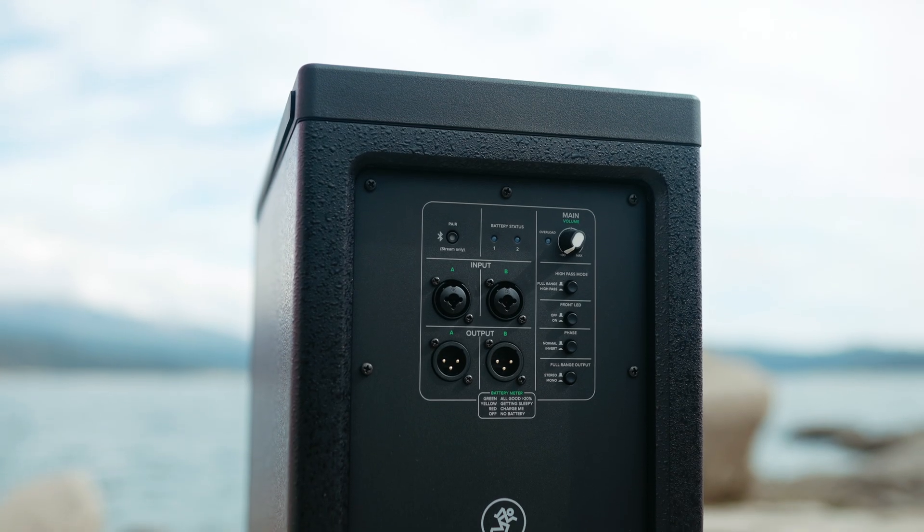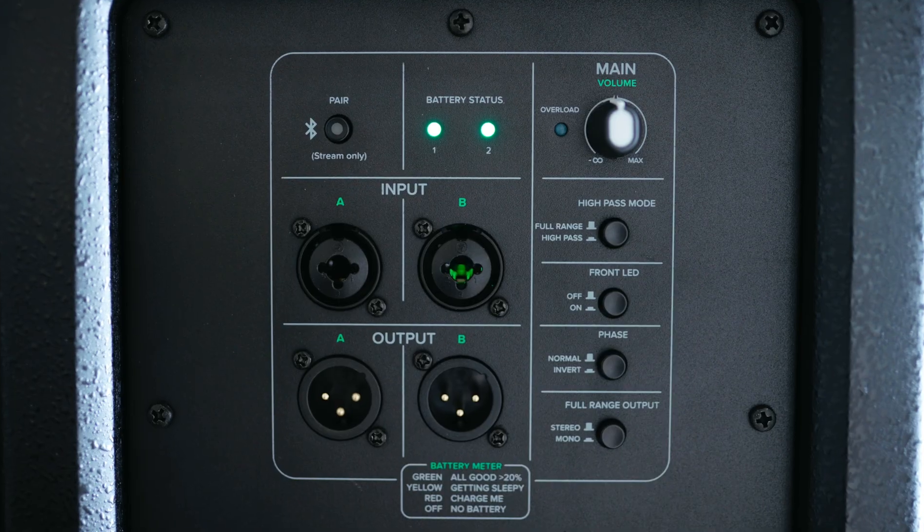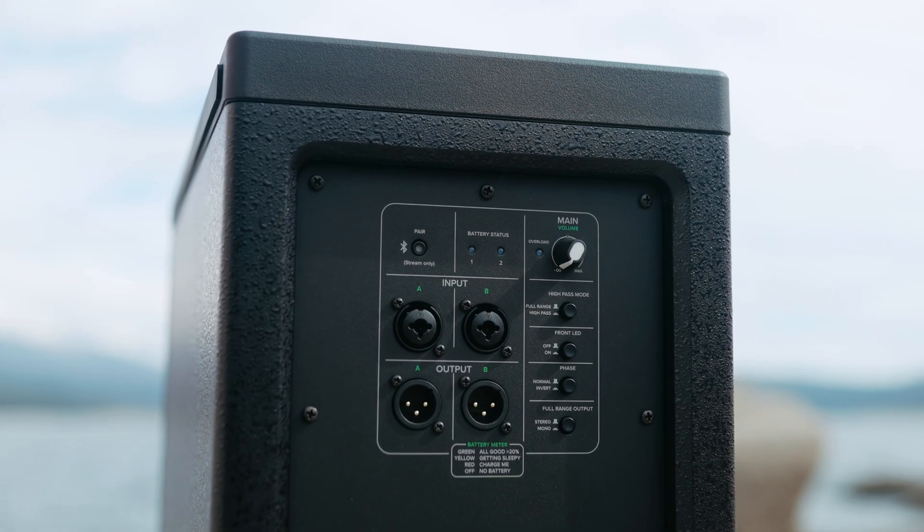On the mixer panel, you're going to find four buttons: a high-pass switch which activates a 130Hz crossover, front LED control, phase inversion, and a stereo/mono switch.